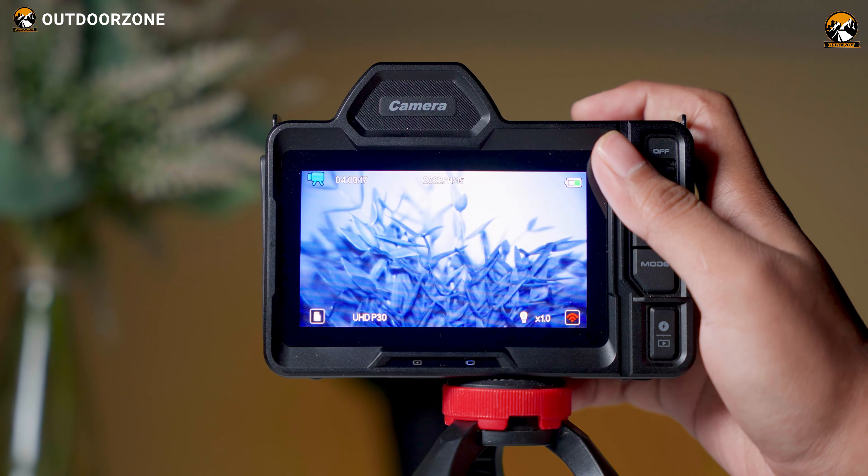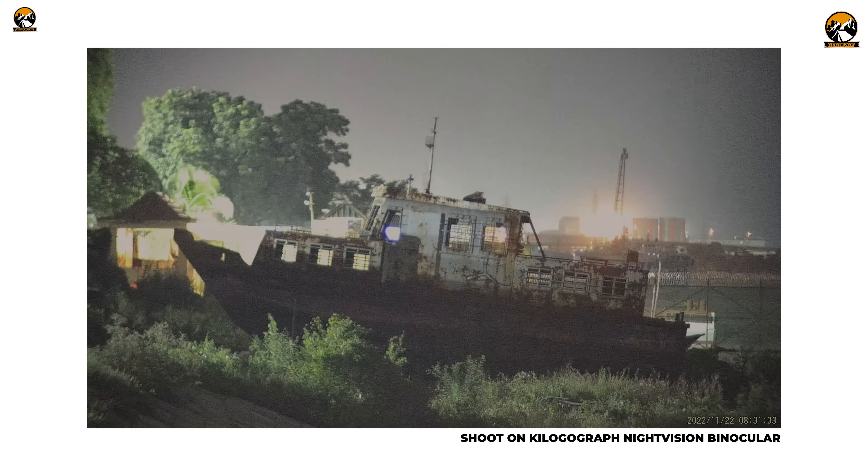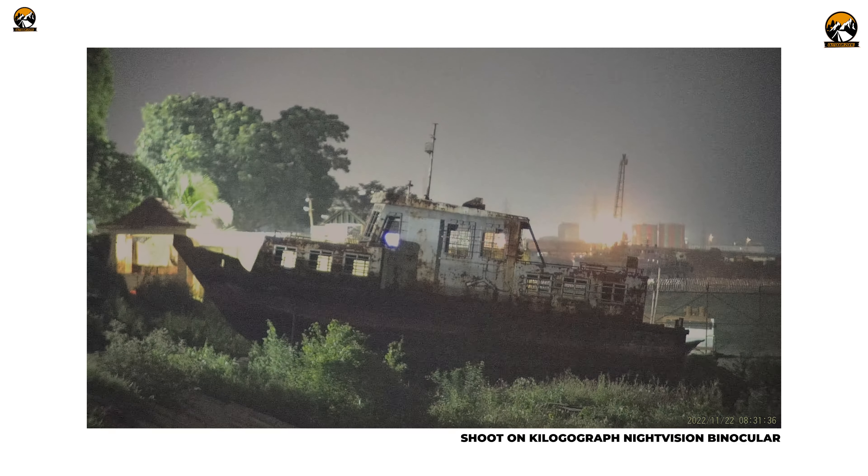It comes with an 850nm infrared illuminator, and its 10x zooming capability was pretty seamless. Killergograph claims its range is up to an astonishing 1,476 feet. Although we weren't able to measure the exact distance, we could observe things quite far away even in complete darkness.